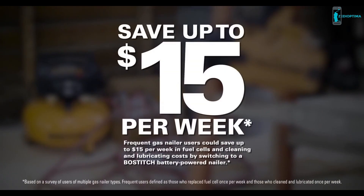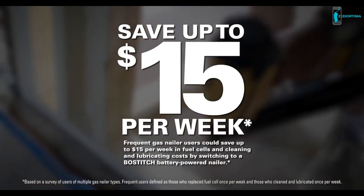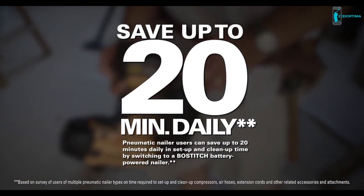By switching to these Bostitch nailers, frequent gas nailer users can save up to $15 per week in fuel cells and maintenance costs, with pneumatic users saving up to 20 minutes per day wasted on setup and cleanup time.